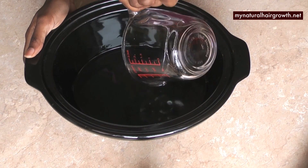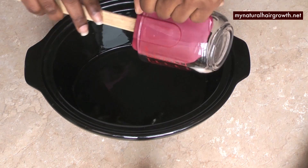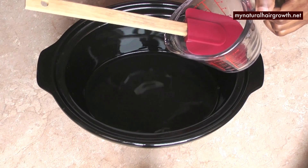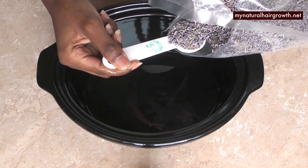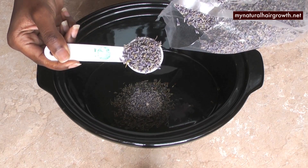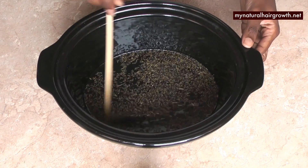I'm going to use the direct method, which is pouring it into the crock pot, adding my four tablespoons of lavender, and infusing it that way. If you don't have a crock pot, you can always pour everything in a mason jar, tightly cap the jar, put it in direct sunlight, and shake it for six to eight weeks and you'll have your oil.